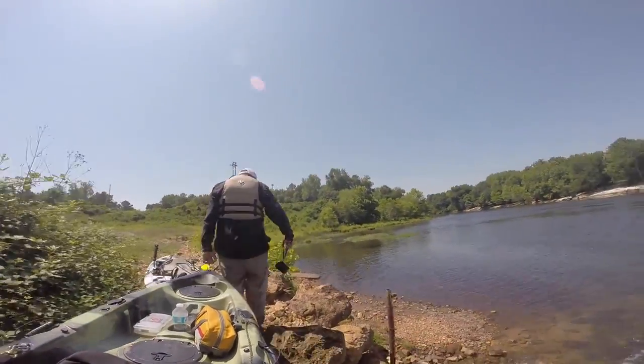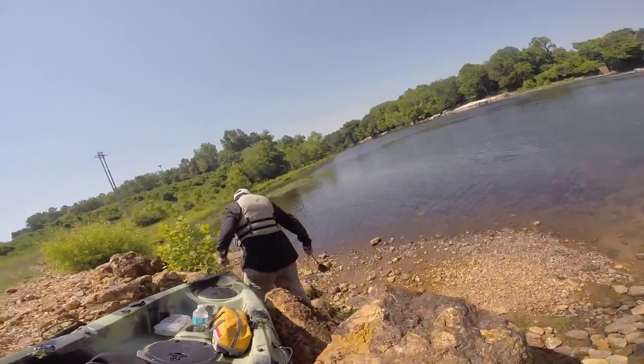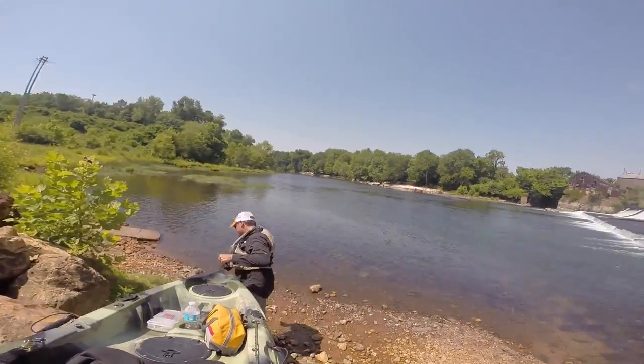It's a very maneuverable boat. I paddle a Jackson Big Tuna and I've also paddled some other really big boats, and they're just tough to move around once they're out of the water. This Skipjack is not, and that's why I chose to paddle this one today.